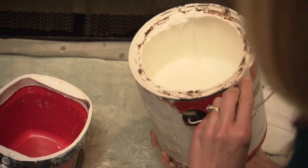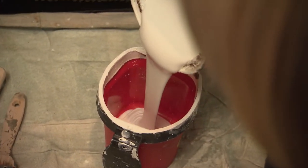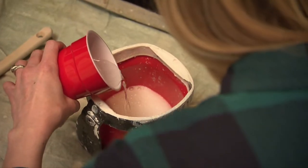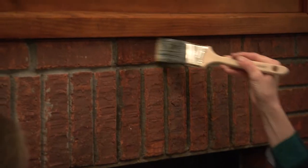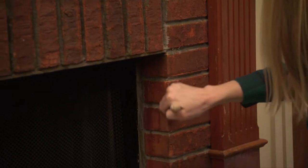When the bricks are completely dry, mix up your whitewash. We're using ordinary flat white latex paint mixed with water at a 1 to 1 ratio. Dampen the bricks with water on a paintbrush before you begin — this will help them absorb the stain more evenly.